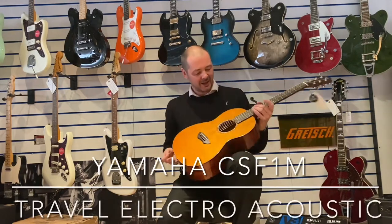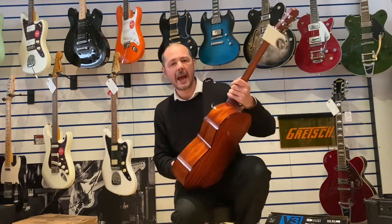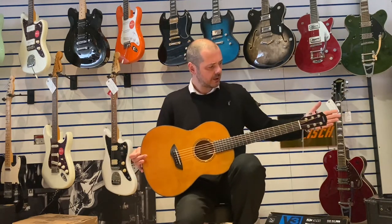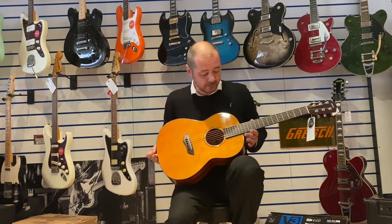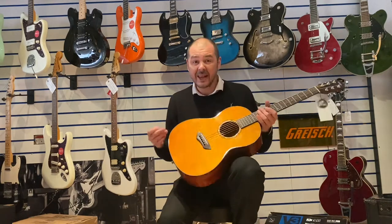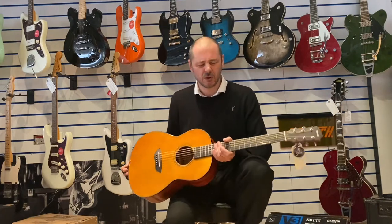Hello, I'm Kevin Remmers Music and I've got this great little travel guitar to show you today. It's the CSF1M by Yamaha. As you can see, it's small in length — it's actually 600 millimeters — essentially what's called the travel guitar, ideal for holidays, barbecues, down at the beach. There is a piezo pickup in there as well, so great for busking. It's literally plug in and play.